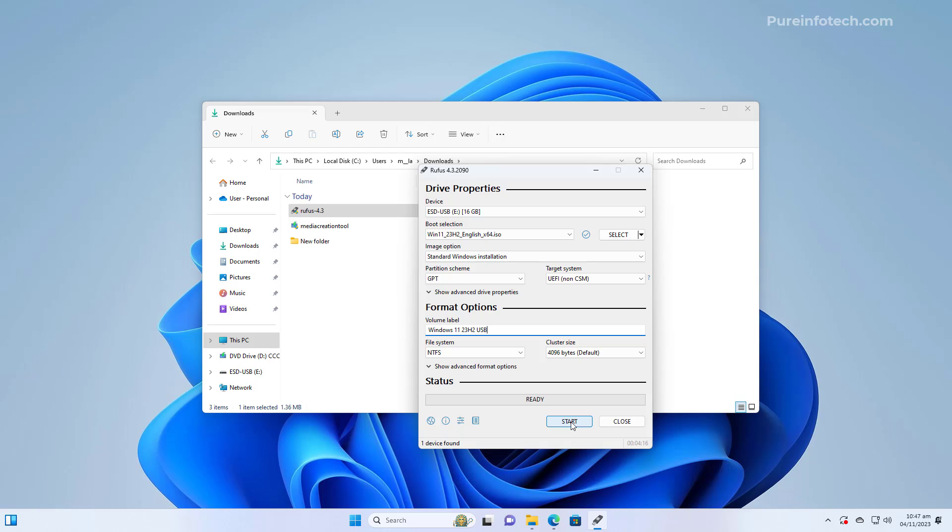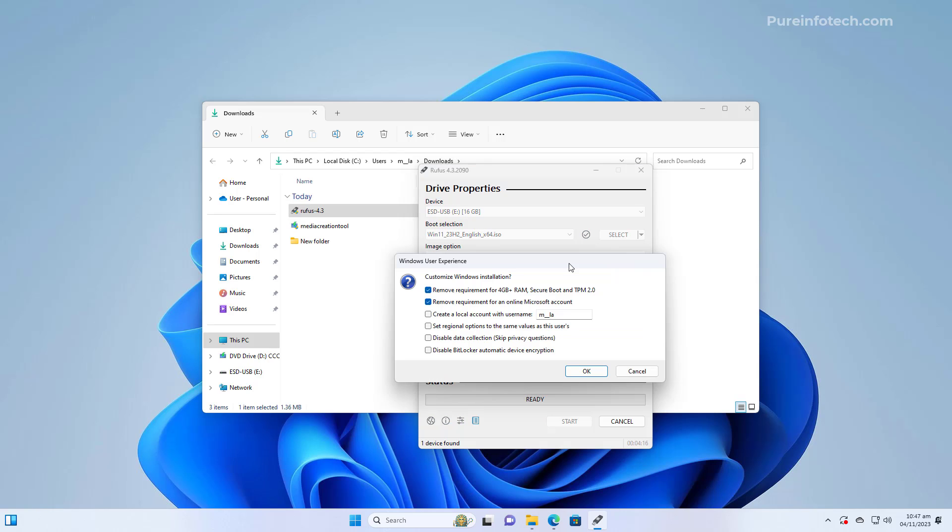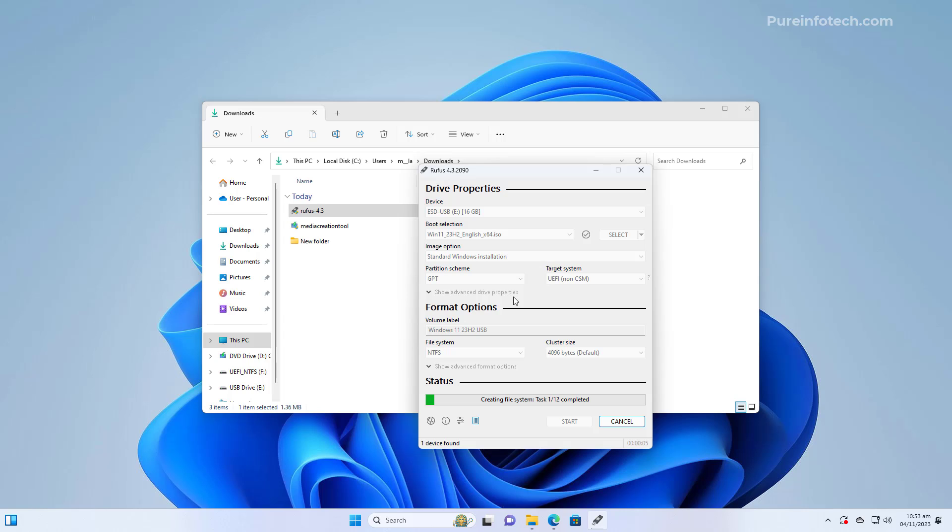Make sure nothing important is on the drive because it will be erased. Here's where the Rufus tool shines — it allows you to create bootable media for a device that supports Windows 11 and also for unsupported hardware. If your device doesn't meet the minimum requirements, you can choose the option to bypass the restrictions. You can also check the option to bypass the Microsoft account requirement that requires an internet connection. I'm going to clear these options, but use them at your own risk if needed.